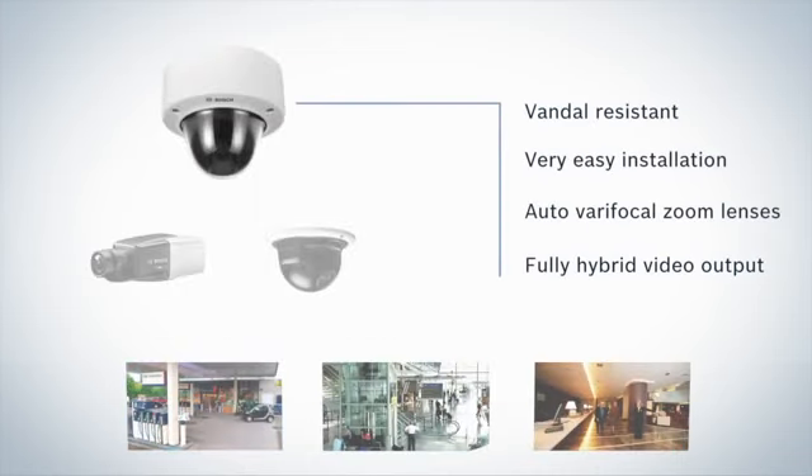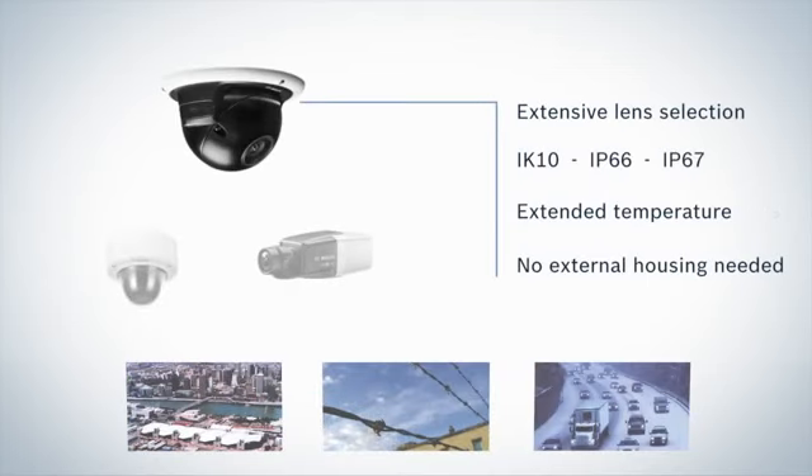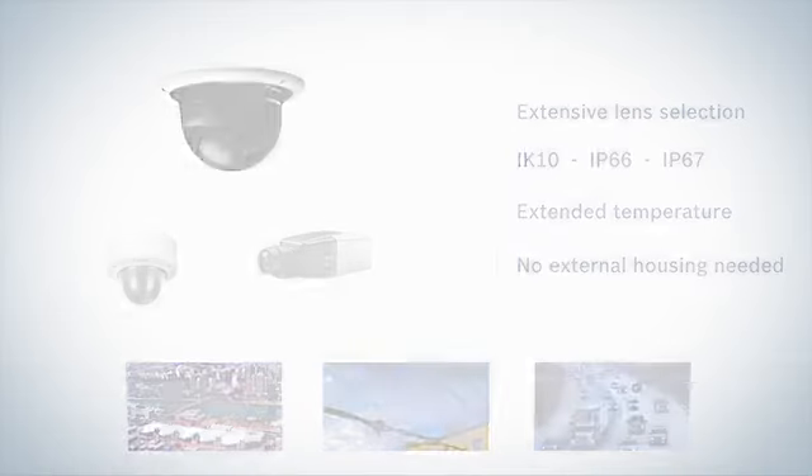The Vandal-resistant Flexidome combines security with a compact, easy-to-install housing with auto-varifocal zoom lenses and a full hybrid output. The ruggedized Flexidome is built to withstand extreme heat and cold and is an easy-to-install alternative to box cameras with external housing. The lenses used are the same as those available for the box camera.